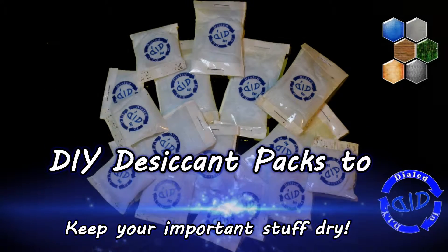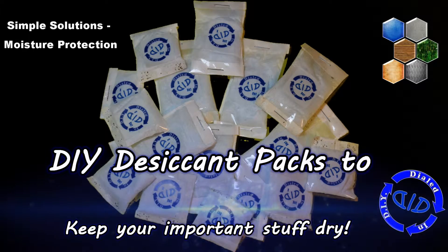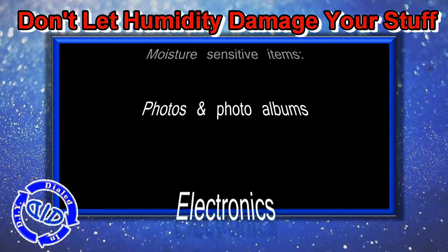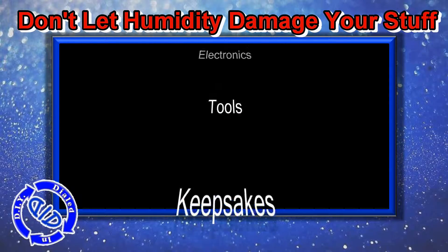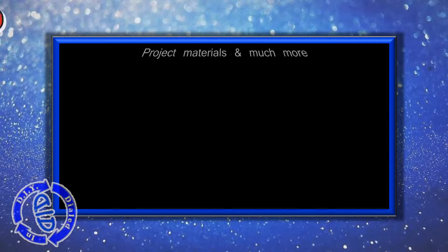Welcome back. Today on Dialed In DIY, we're going to make something important to help protect your valuables from humidity. You don't want to let humidity or moisture damage your important stuff. Sensitive items like photos or photo albums, electronics, tools, keepsakes, boxes that you might have in storage, or other project materials and things like that can get damaged easily.